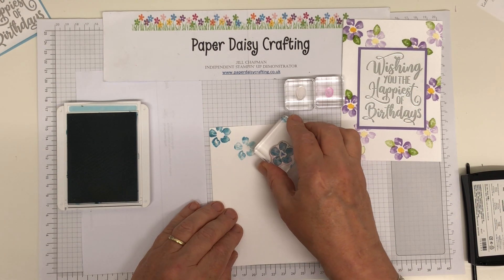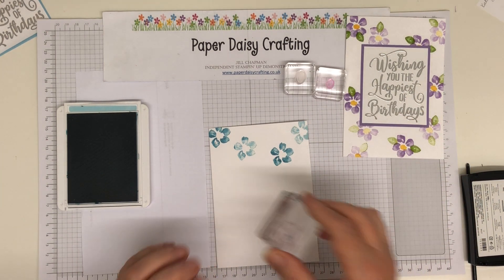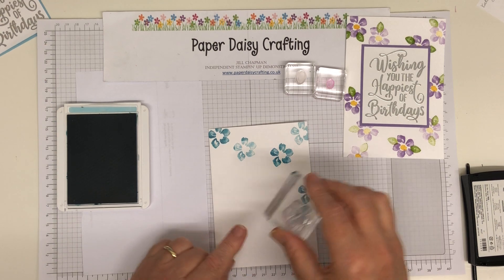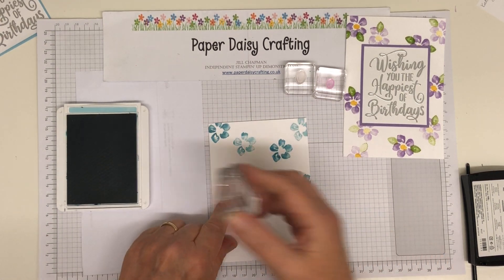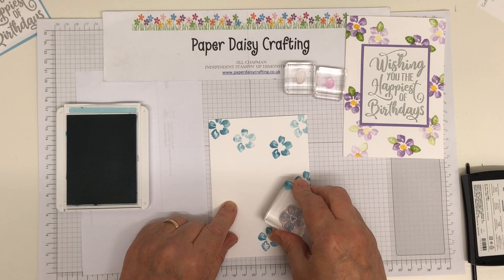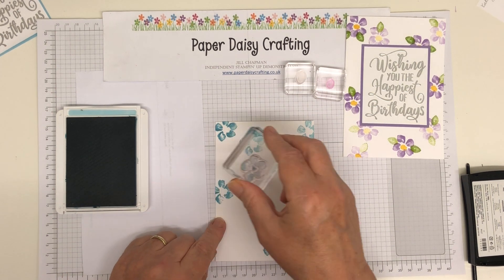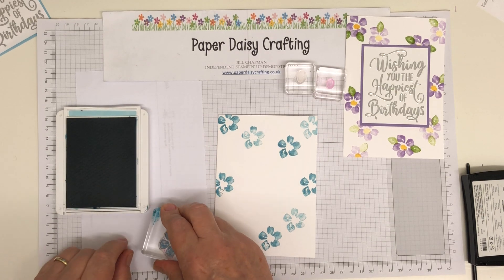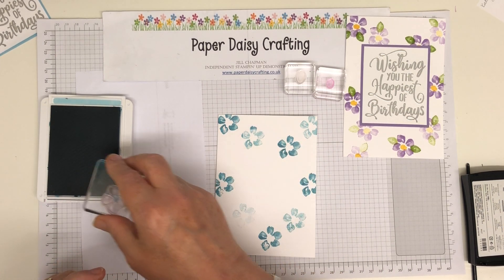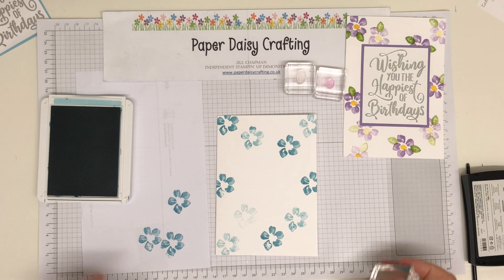Now we're going to stamp another one down here and another one up here, half off. I'm positioning them very much as I did before, but of course you don't need to do that. I'm not going to stamp that one again because half of it hasn't stamped, so you'll get that line — slight error there, rookie mistake. So I'm going to do this one down here, and then a stamped-off one there, and then another one around here. Is that enough? I think that's plenty.